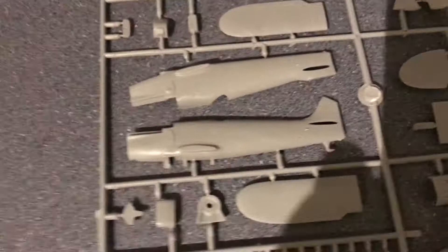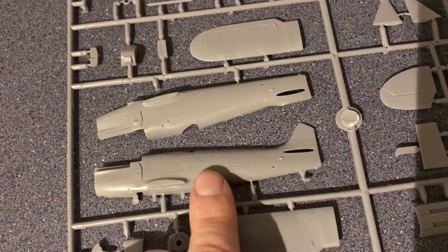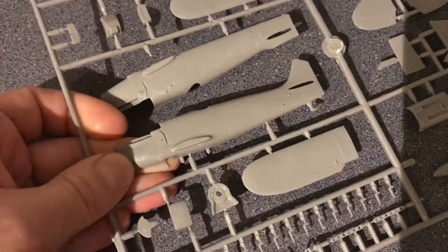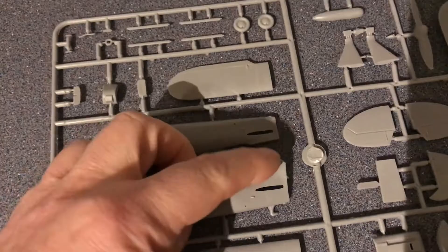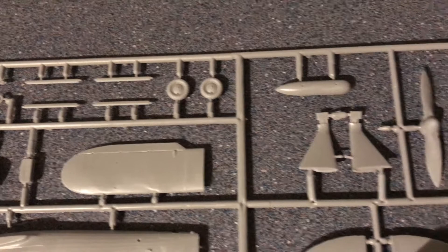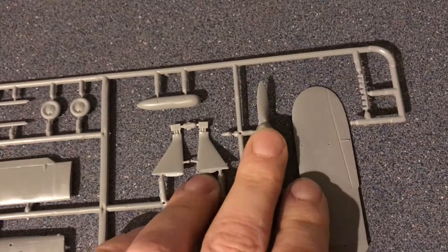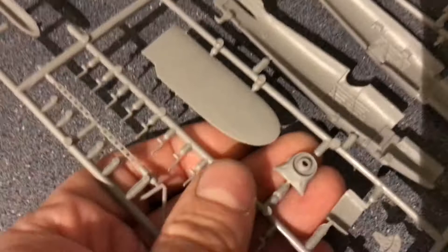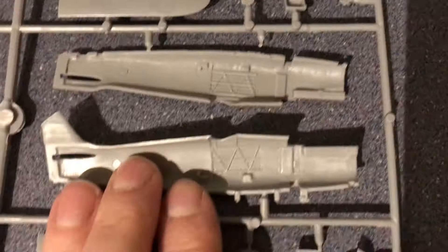Looking at the main sprue, there is some detail depicting the ribs, suggesting this is probably a doped cloth cover rather than an aluminium cover. There are some recessed panel lines and a few rivets which will come out quite nicely. There's a mark in the tail area I'm not sure should be there. The prop looks fairly heavy and already has the spinner cone on. The individual exhaust components are quite nice as separate pieces. There's a little interior detail and no injection marks nearby, so under paint that won't look too bad.